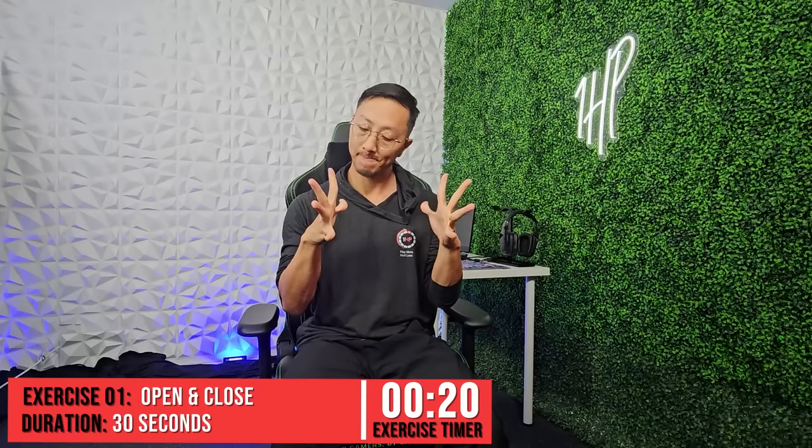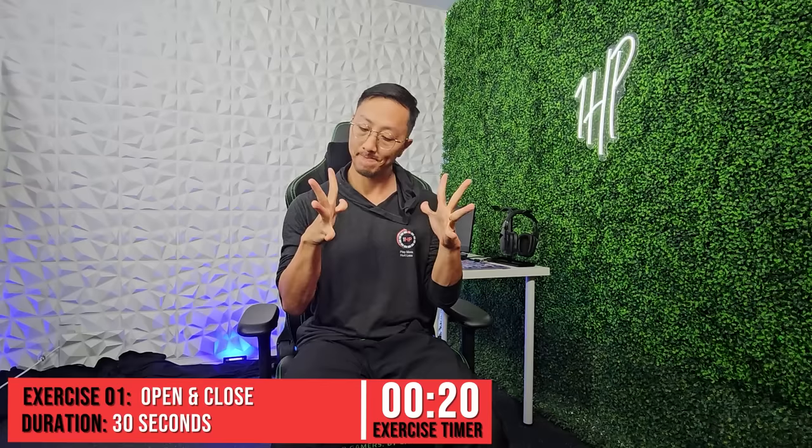We're going to start by warming up the muscles on both sides of your forearm — your flexors and your extensors. Sit in a comfortable position and open your hands completely, trying to elicit a stretch between your fingers, and then make a fist, squeezing firmly. Repeat for the duration of 30 seconds.